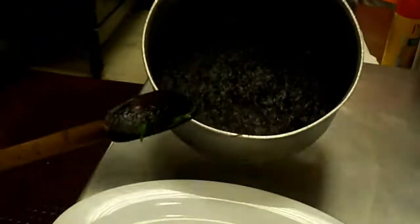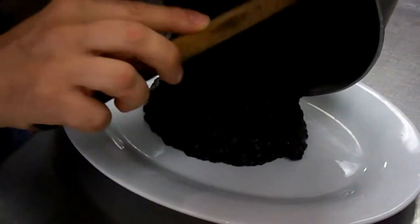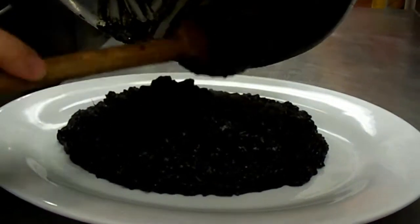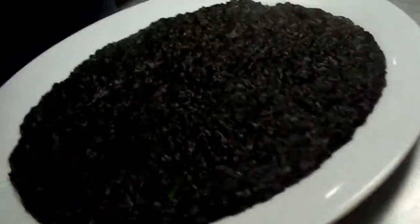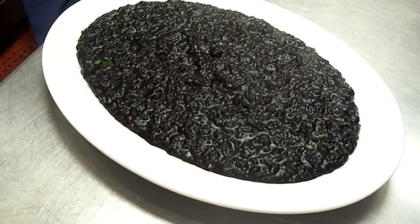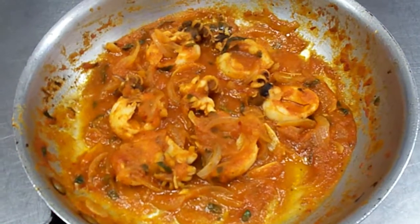Okay, so that is the risotto with the squid ink sauce. And that's the tomato sauce. Oh nice. This is baby sepia and calamari, or just sepia? Baby sepia. Alright.